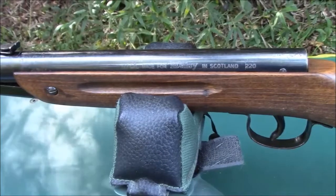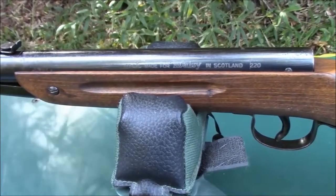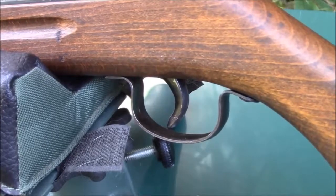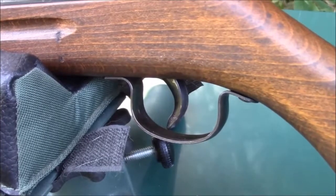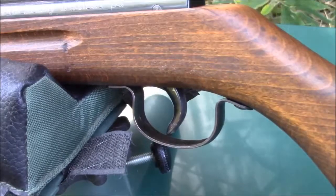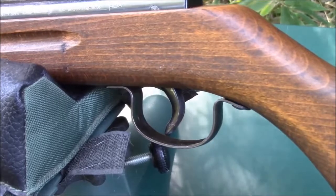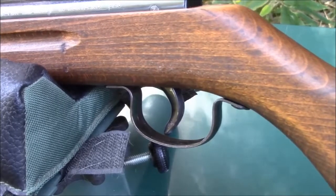The forearm has finger grooves typical of many European air guns from the 1960s. The trigger blade is made out of metal. The trigger is two-stage and it breaks at about three pounds and thirteen ounces. This is not a match trigger by any means, but it is fairly smooth and predictable, and it's easy to get decent accuracy with this trigger.